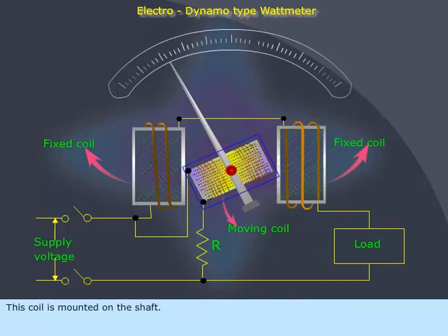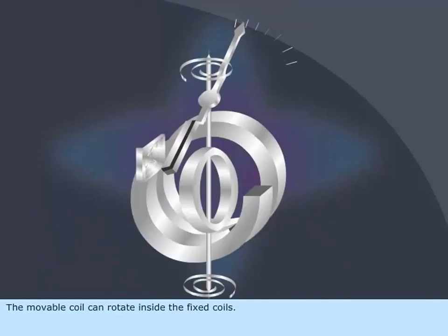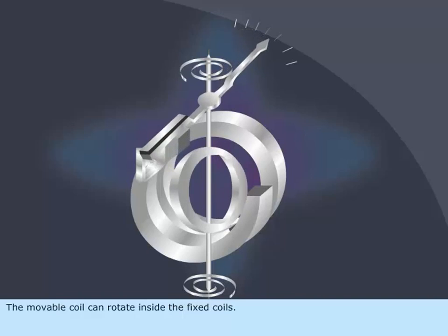This coil is mounted on the shaft, which is carried by jewel bearings. The movable coil can rotate inside the fixed coils.